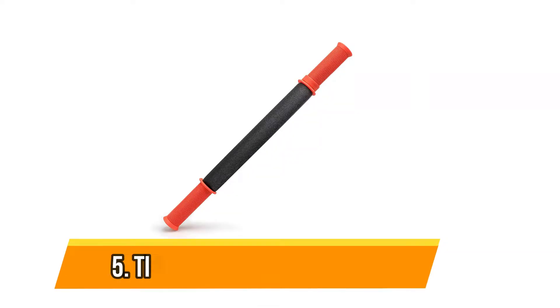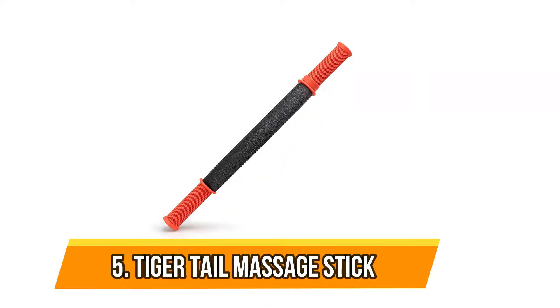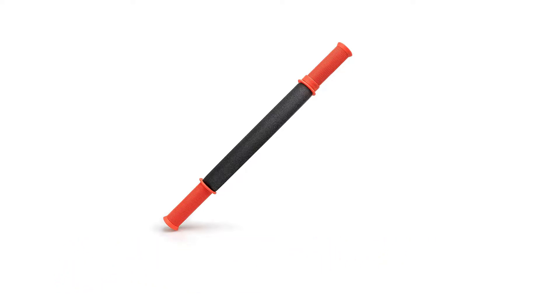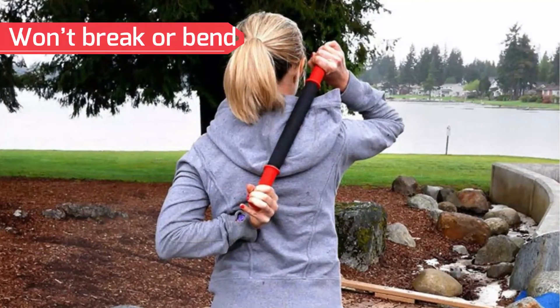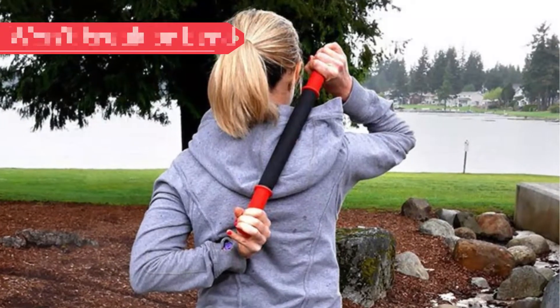Number 5: Tiger Tail Massage Stick. Although the standard accurate round and thick rollers are designed to be used for back rolling, a smaller stick could be beneficial for focusing on smaller or more targeted regions to break knots and lessen discomfort.